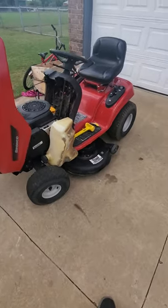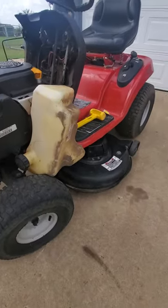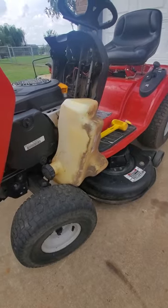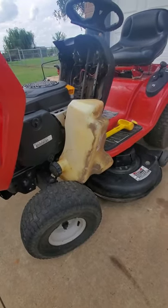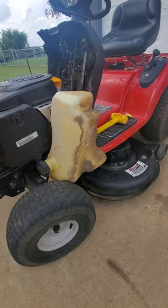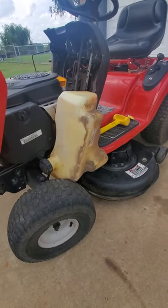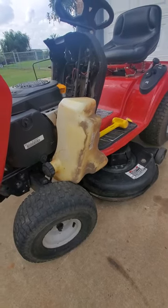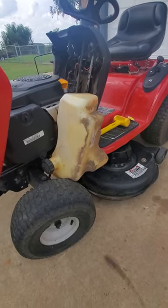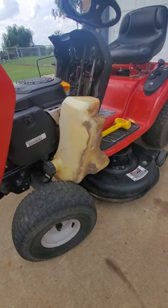Hey, good evening guys, my name is James and I do lawnmower repair on the side. This is a Troy-Built Bronco with a Kohler engine in it. I recently had this one going pretty good, and then all of a sudden during my test trial before I was going to post it for sale, it just died on me about five minutes into the mow.